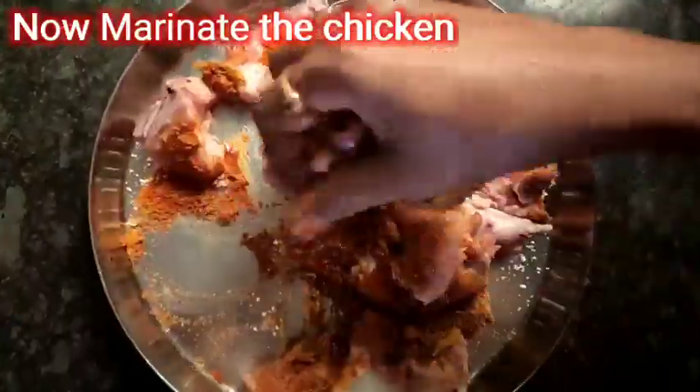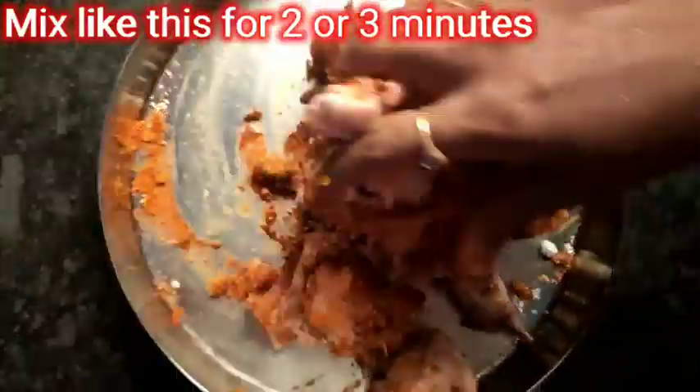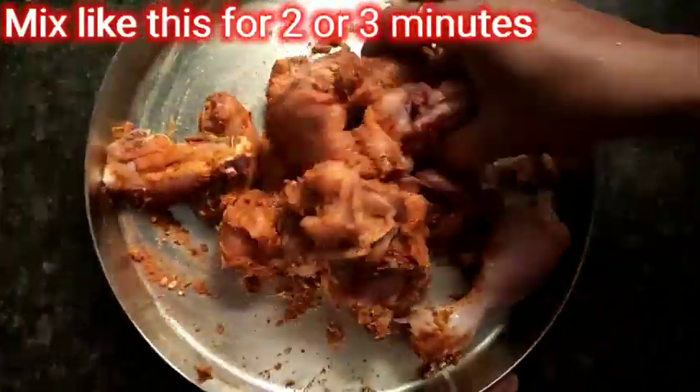I am going to make it a good meal. 2 minutes of garlic paste. I am going to make the masala powder. I am going to marinate it a little bit for half an hour.